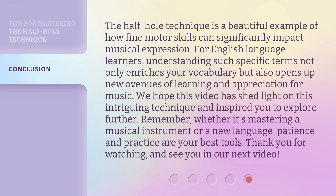The Half-Hole Technique is a beautiful example of how fine motor skills can significantly impact musical expression. For English language learners, understanding such specific terms not only enriches your vocabulary but also opens up new avenues of learning and appreciation for music. We hope this video has shed light on this intriguing technique and inspired you to explore further. Remember, whether it's mastering a musical instrument or a new language, patience and practice are your best tools. Thank you for watching, and see you in our next video.